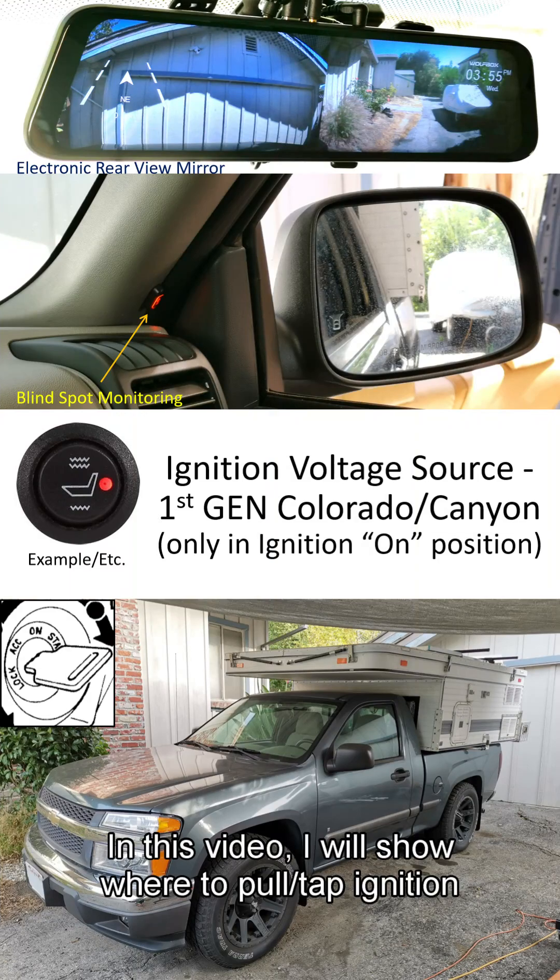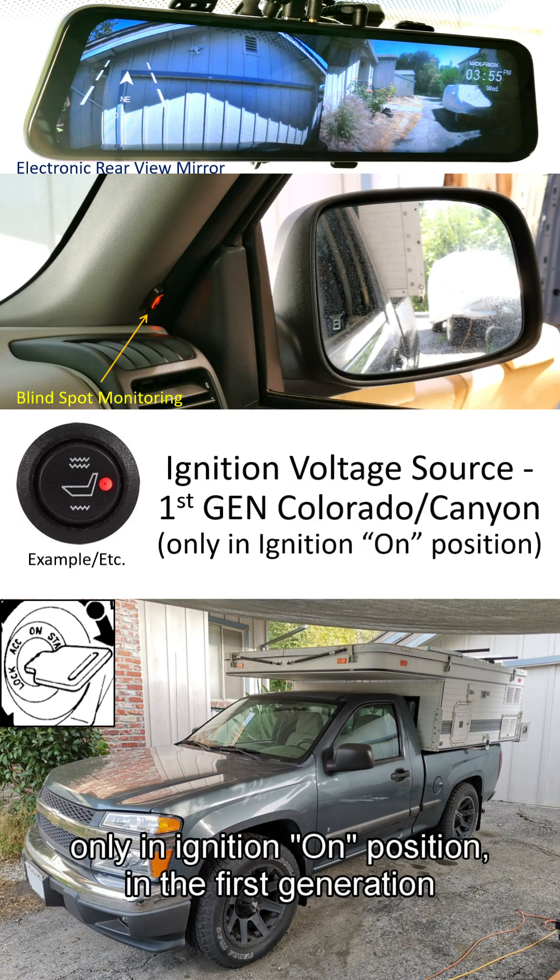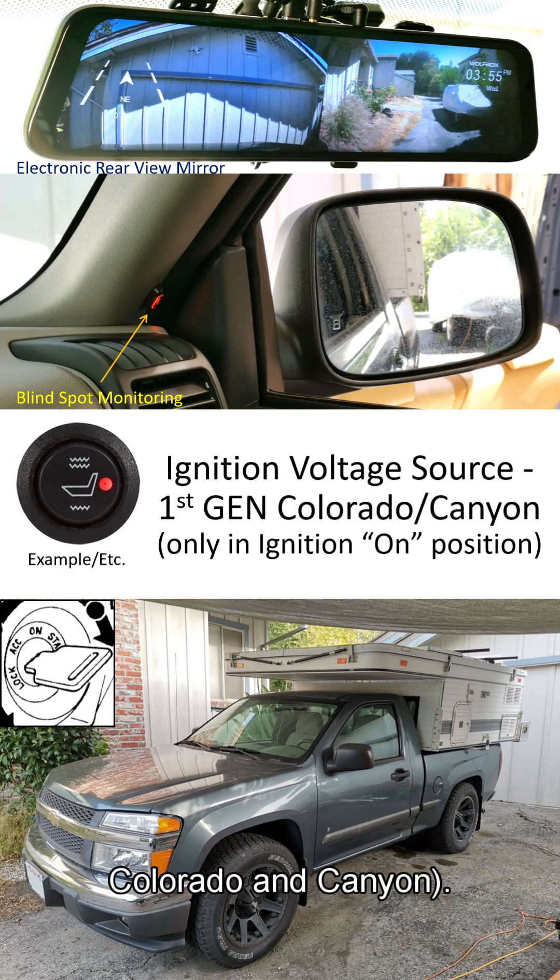In this video, I will show where to pull tap ignition power — i.e., only an ignition-on position — in the first generation Colorado and Canyon.